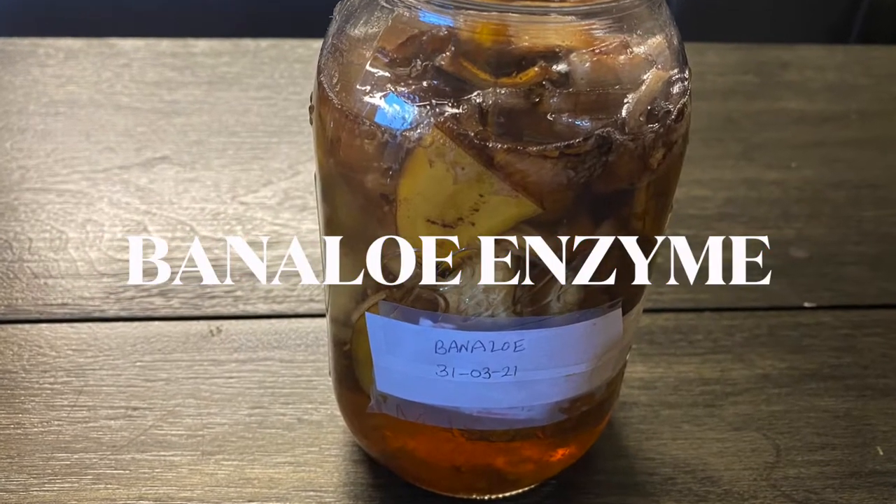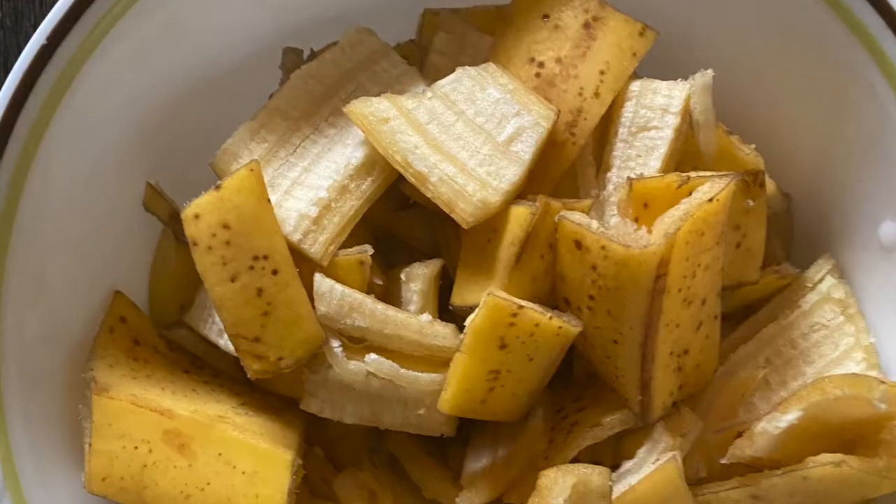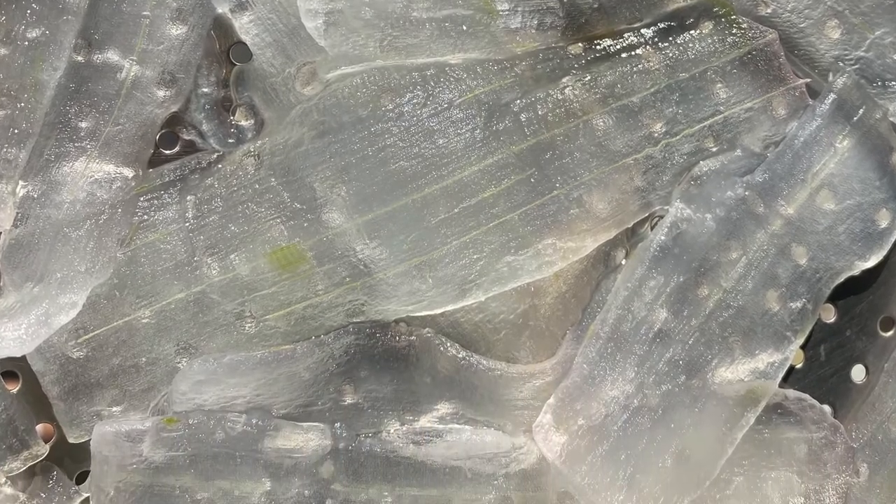Namaste friends. Let us see today how to make banana-aloe enzyme in a very different way. It is a very efficient way of making a vinegar which makes it ready within one and a half month.